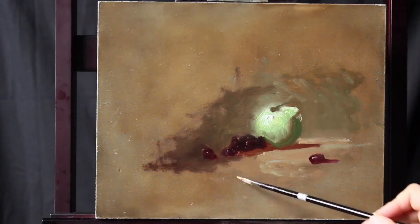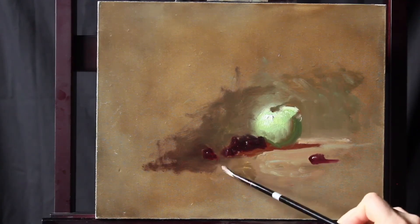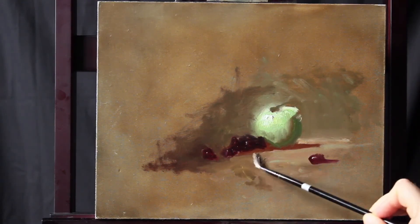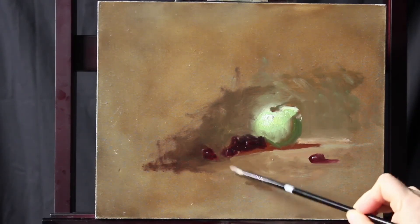We'll do the same in the foreground on the table — go from the shadow on the table to the light on the table, pushing the paint around how we need it.